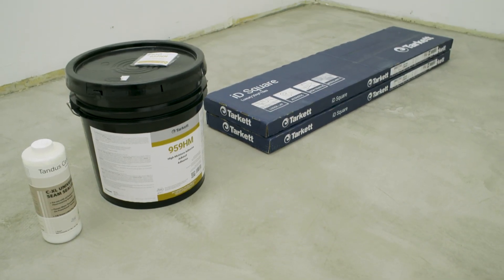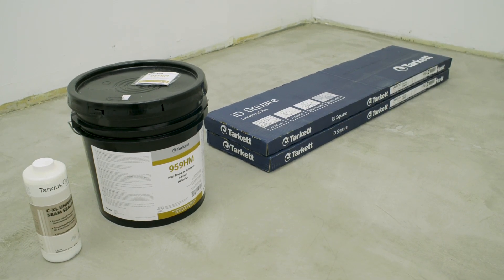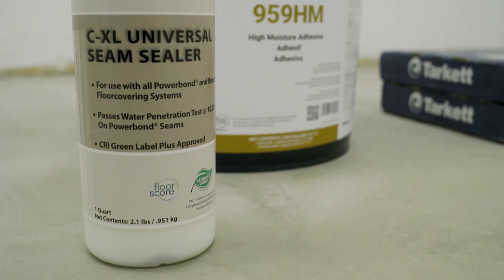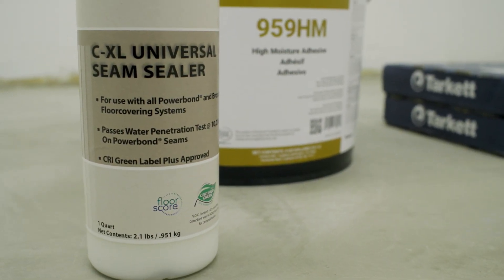All products must be stored in an indoor, climate-controlled space. Tarkat products, including adhesives, must be site-conditioned for 48 hours prior to, during and after installation.